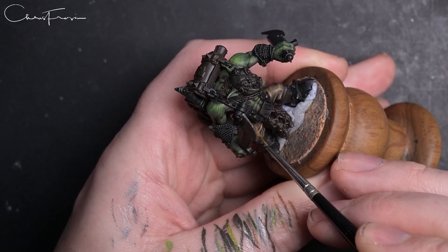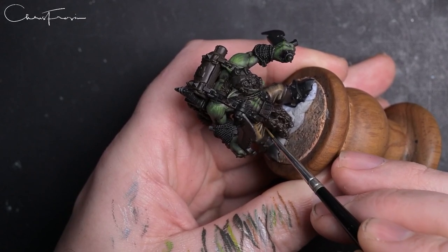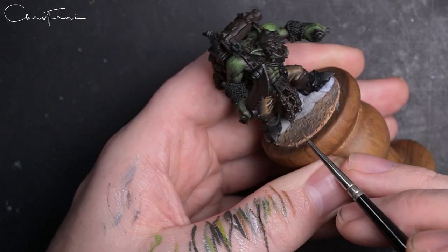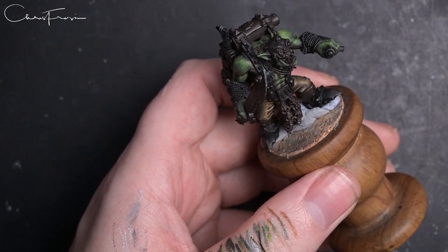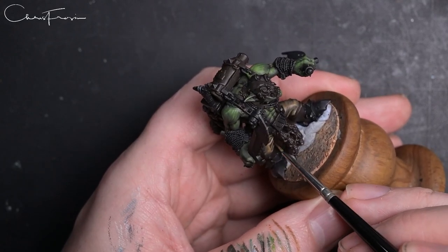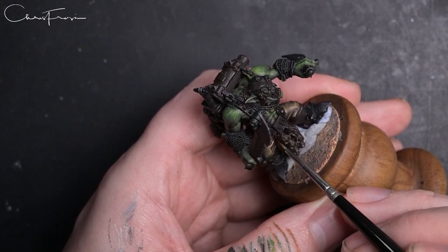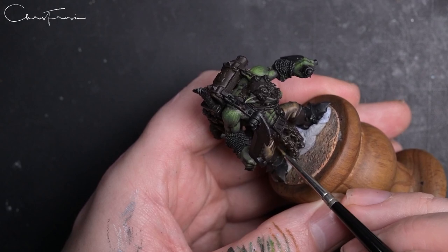Get the final marks exactly where you want them and it will really help the overall look and neatness of the model. This is a very old brush - I've been using this cut-down brush for about two months and it's been performing really well. There are a couple of hairs straggling a little bit, but it's still managing to make the marks I want.